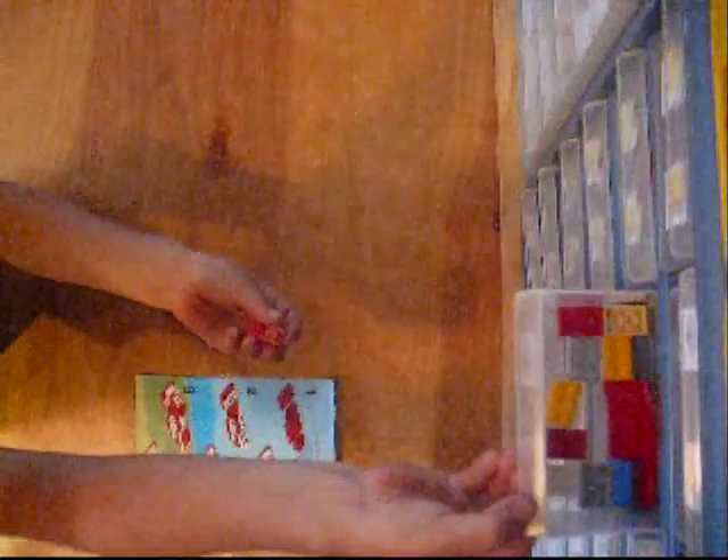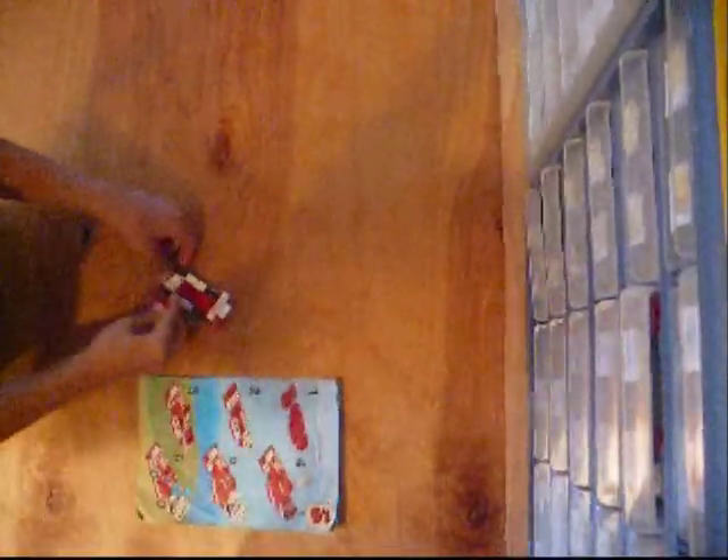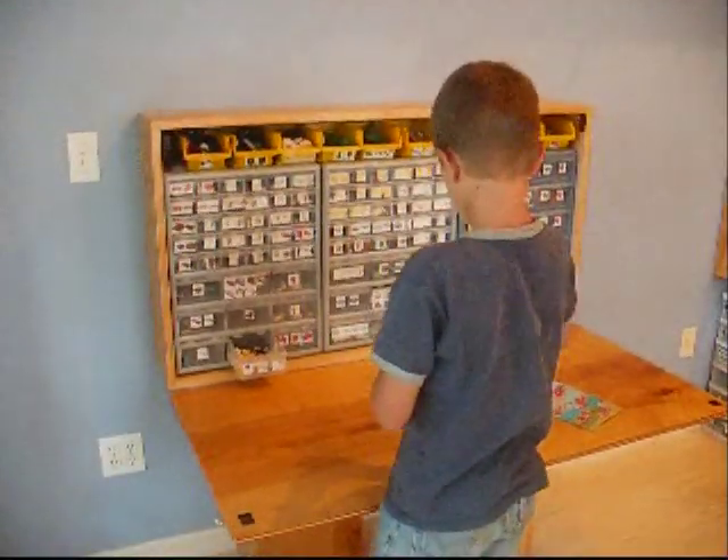Through the course of a project, you may find a discard bucket helpful. Some may find inspiration from random parts in a bucket and may find it helpful not to refile every piece every time.